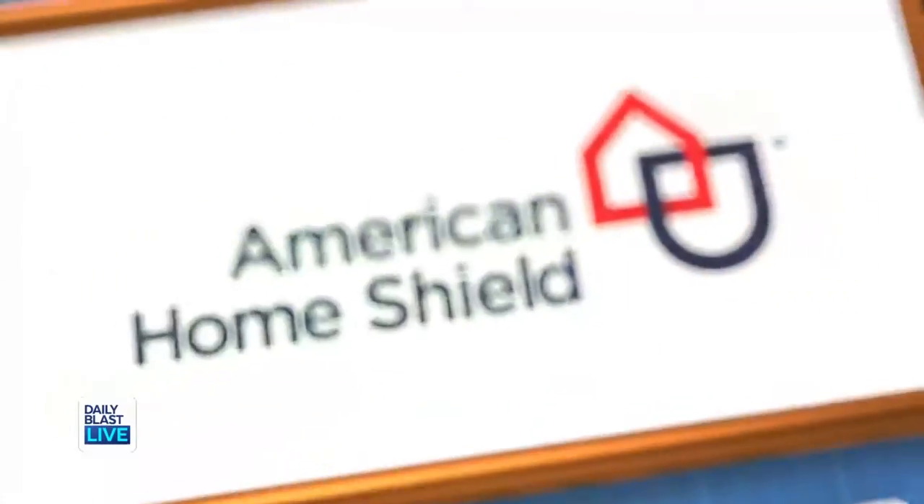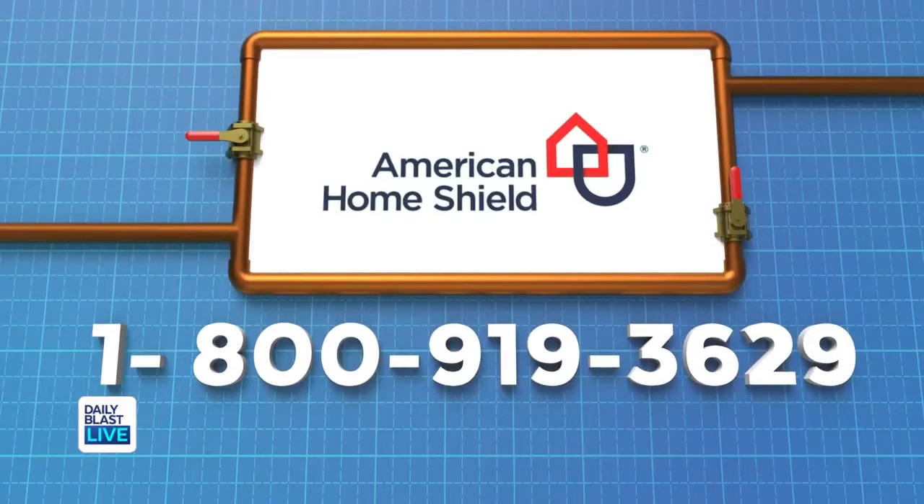When it comes to your home, American Home Shield warranty helps cover many things homeowners insurance leaves out. Call American Home Shield at 1-800-919-3629 to get a free quote today.